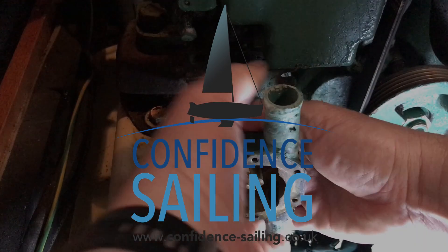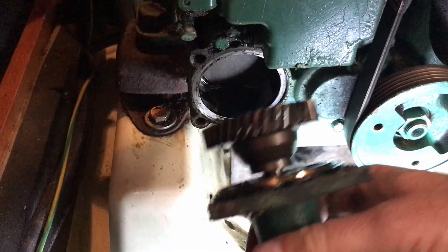Hello YouTube. In this video we're going to be fault finding and changing out a raw water pump on a marine diesel engine. We are entering Portland Harbour under sail — our engine has overheated, or rather the engine exhaust alarm has gone off. That means there's no cooling water, no raw water going through. It doesn't mean the engine itself is overheated. We've checked there's nothing around the prop. It could be a blocked intake, or the impeller could have imploded — the one we changed about a month ago. Investigations are ongoing but at the moment we are without power.